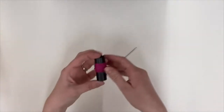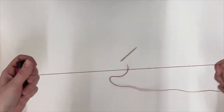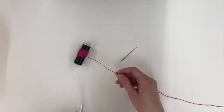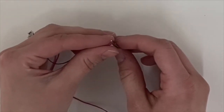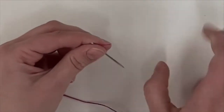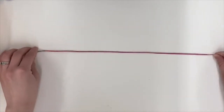Lesson number one: threading your sewing needle. Take your thread and pull the length of your arms stretched out. Cut the thread and thread it through the eye of your needle. If it's too frayed and isn't working, try adding water to the end. Pull the string through so the ends are even.